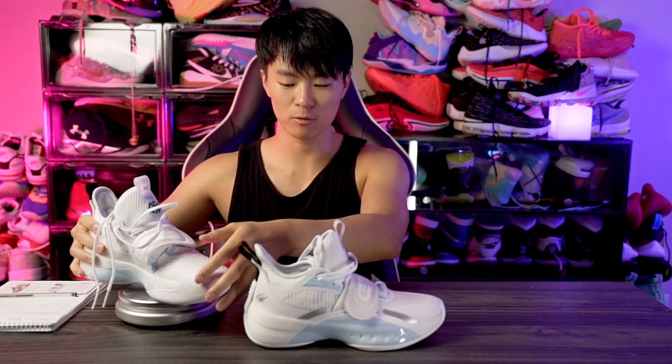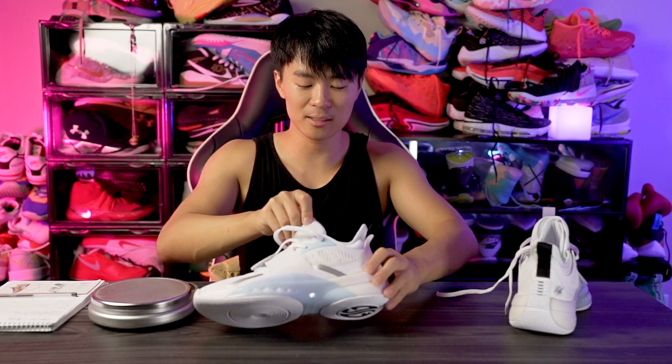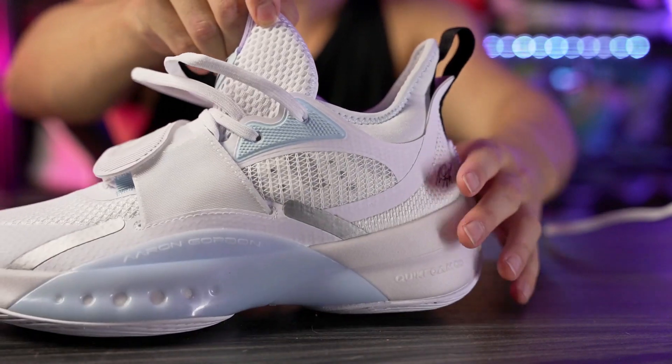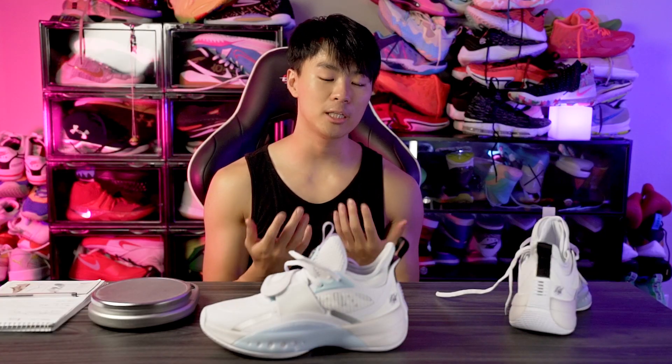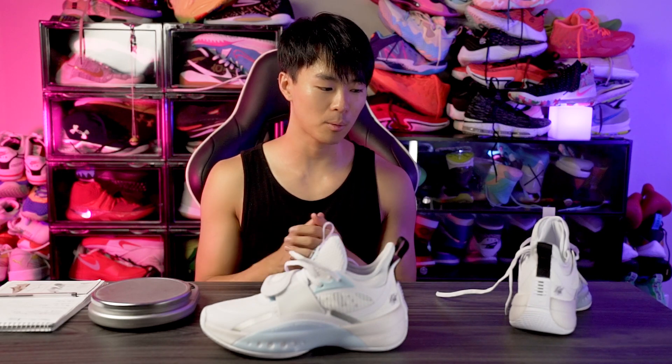Moving on to the weight — it definitely doesn't feel super light. I thought it'd be like 13 or 14 ounces. Holy crap — 15.52 ounces! It doesn't feel that heavy though. The other pair is 15.34 ounces, so that's pretty heavy. It feels a little on the heavier side, but definitely doesn't feel 15 ounces on foot. The good thing is there's not a lot of bulk — it feels pretty streamlined to your foot, nothing protruding out like crazy from the midsole or upper. Overall it feels good on foot, and if the traction is good and the cushion isn't too soft or mushy, I probably wouldn't mind the 15-ounce weight.